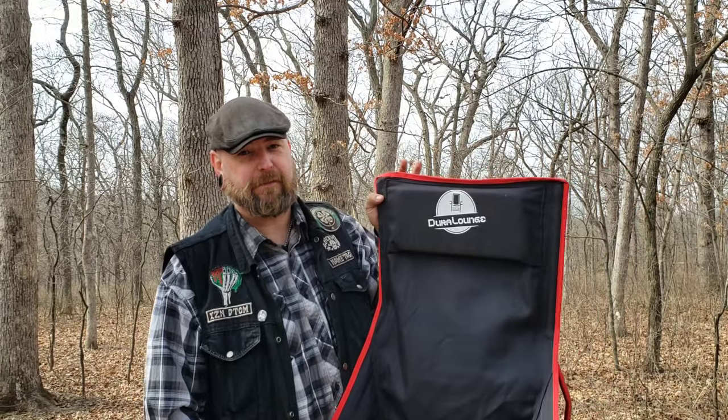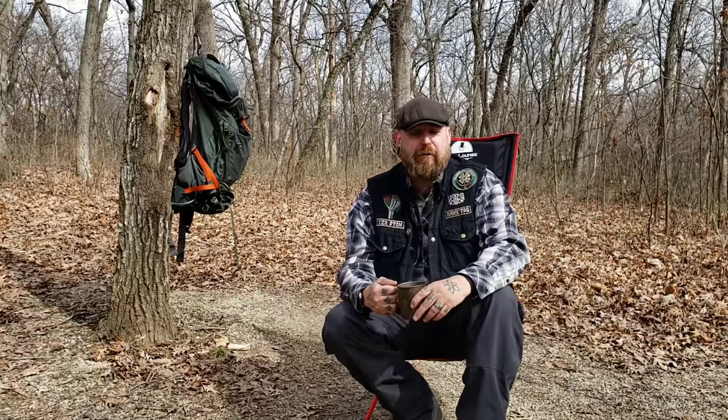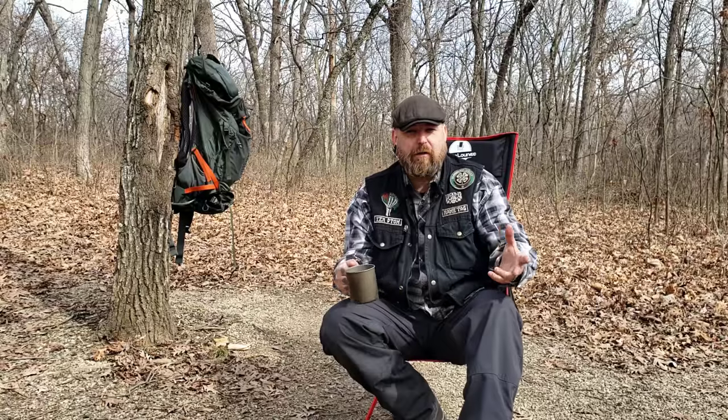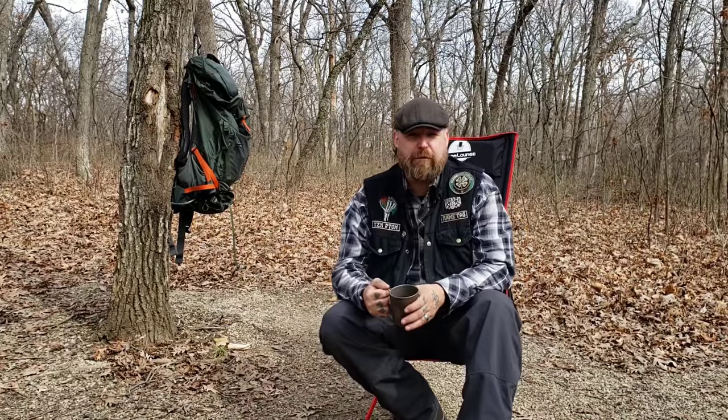I definitely recommend it. So there you go — that's a look at the Dura Lounge, my new favorite backpacking and camping chair. It is the most comfortable chair I've come across. No one sent me this chair to review — I paid for it out of my own pocket through Amazon. You can pick them up for 44 bucks. They come in two different colors — all black, but the frame and the stitching around the edge is either in red or blue. I will put a link in the description box below where you can pick one up on Amazon, and if you use that link it helps support me through my influencer store. It costs you nothing extra but helps me out so I can buy more items like this to review.